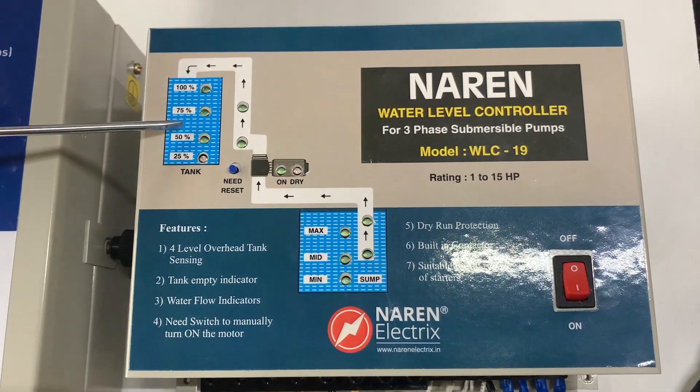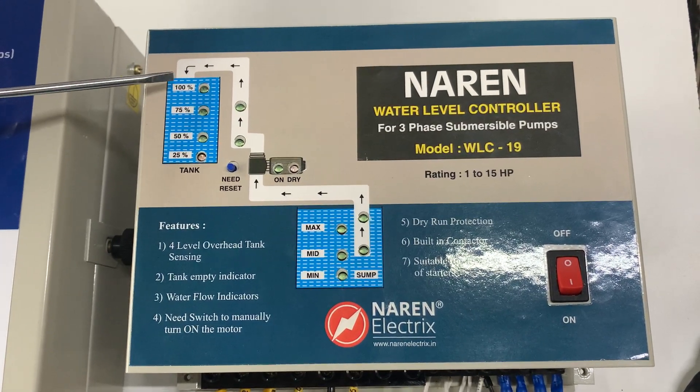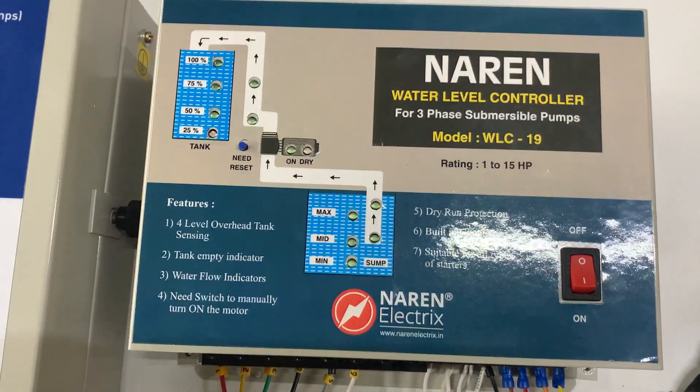The motor switches on when the water drops below the tank low mark — that is below 50% — and the motor switches off when the water hits the 100% mark, or the tank high mark.